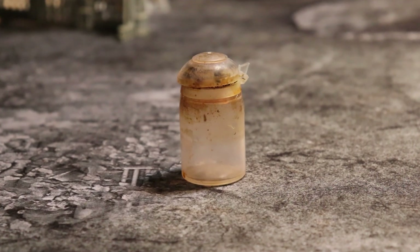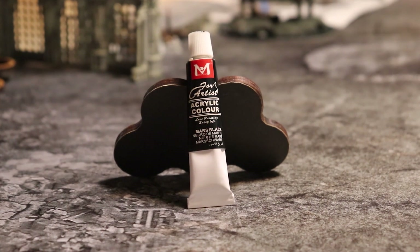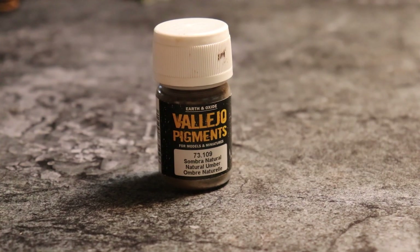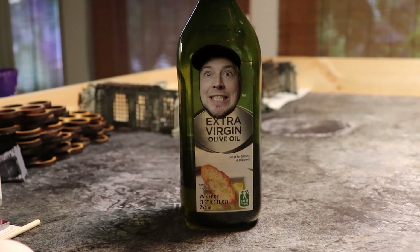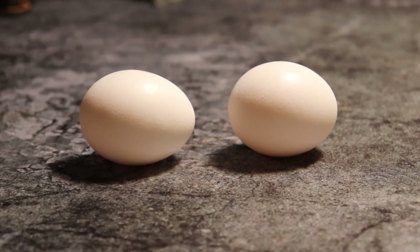Here's what you'll need: an empty container, Mars Black Acrylic Gouache Paint, Airbrush Thinner, Vallejo Pigments Sombra Natural, and Extra Virgin Olive Oil.